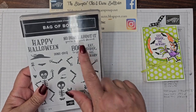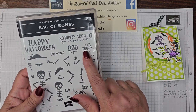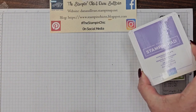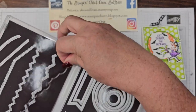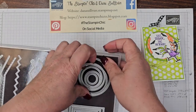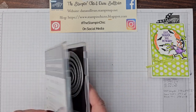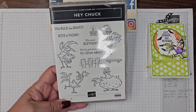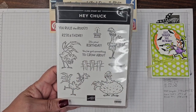What I'm going to be using is the Bag of Bones Stamp Set — 'Eat, Shriek, and Be Scary.' I love the fonts in here; I love the little curly cues. I'm going to be stamping that in Gorgeous Grape ink. I'm using the Stylish Shapes — the second largest of the circles is what I'm using for that background piece. And of course, I'm using Chuck, this little guy right here. This stamp set is so much fun, and I absolutely love the character that comes out in these images.